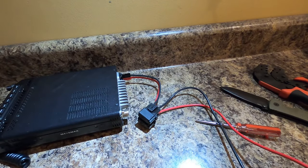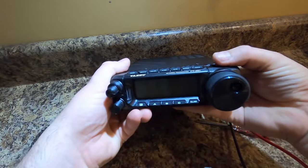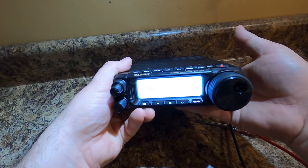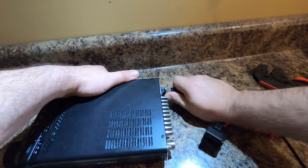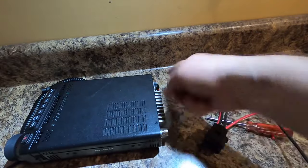So now let's test and make sure that we don't let the smoke out — this is where bad things can happen. I think the fuse is connected to this one, so just in case. And now we're done. We did it. You can totally unplug it — super easy, just like that.